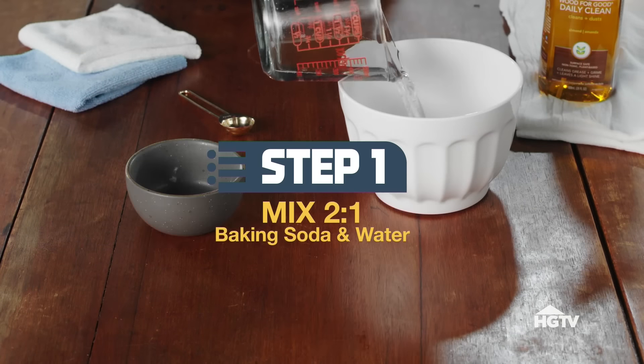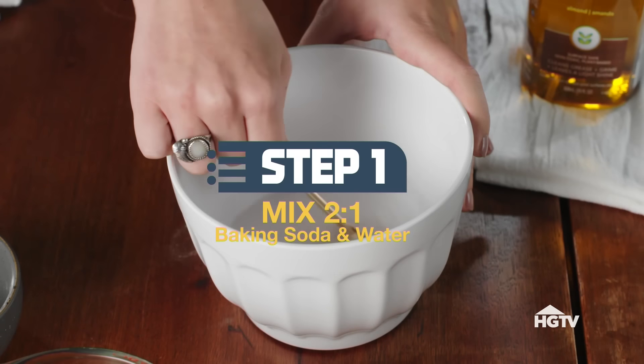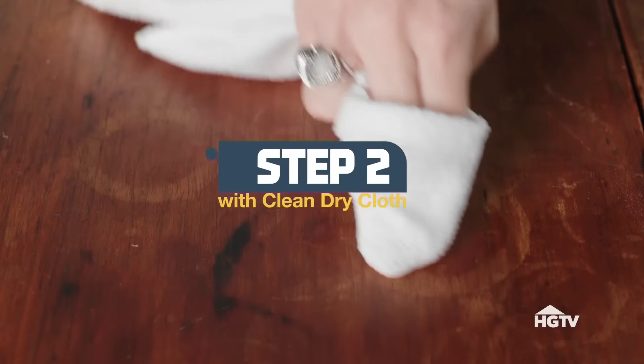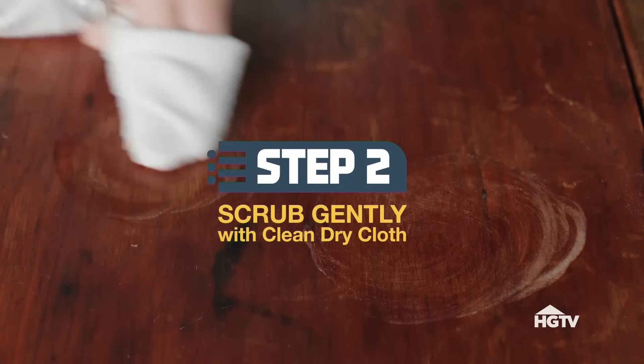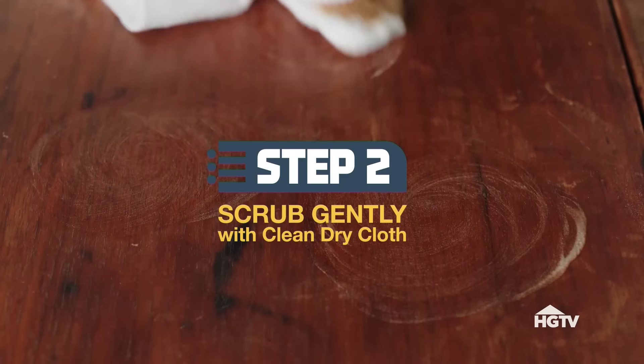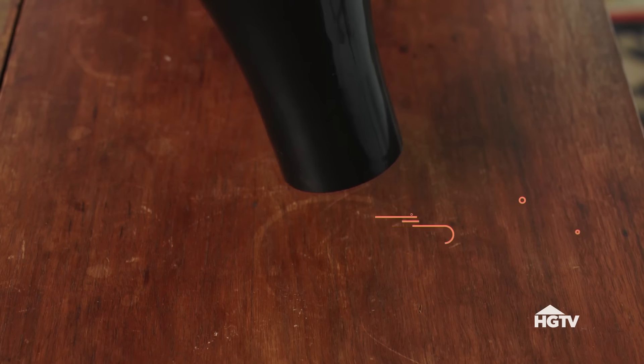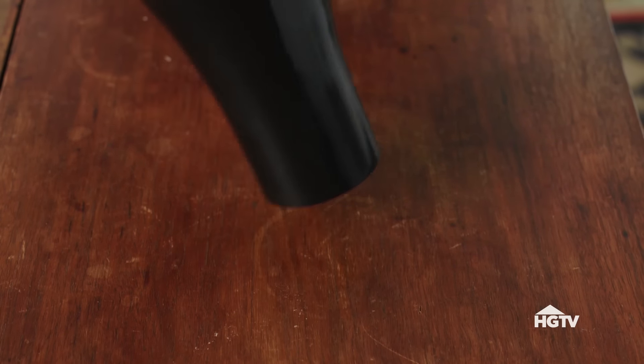Mix a two-to-one ratio of baking soda to water in a small bowl. Use a clean dry cloth to scrub the water mark gently. You should see results pretty quickly. Got a super stubborn ring? Grab a hairdryer, set it to high, and blast that ring away.